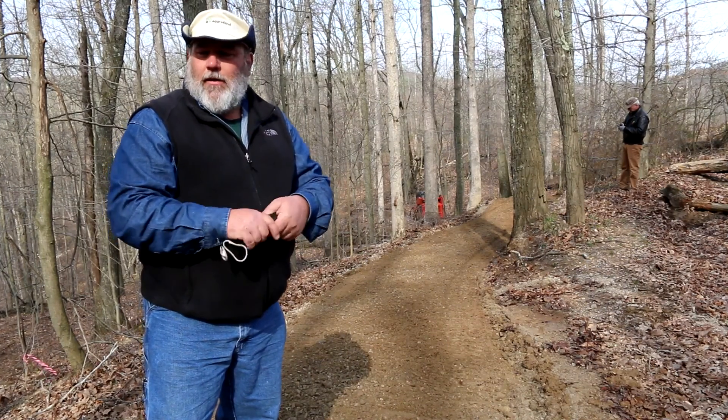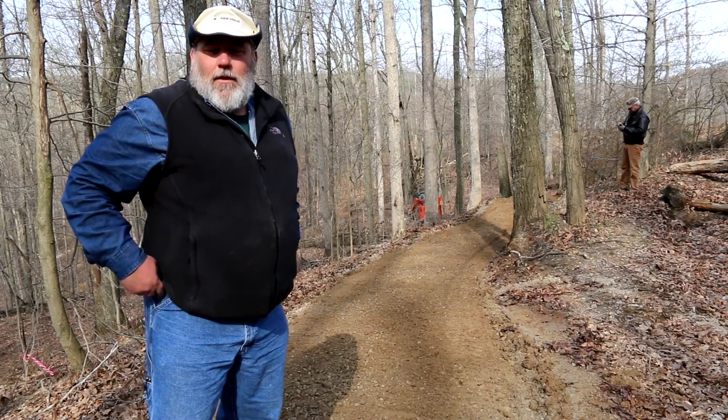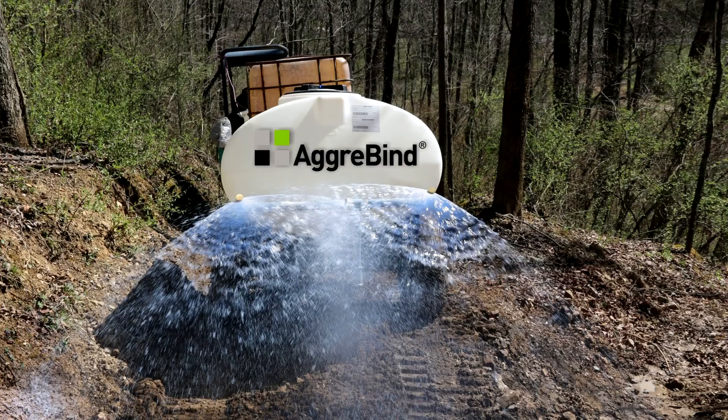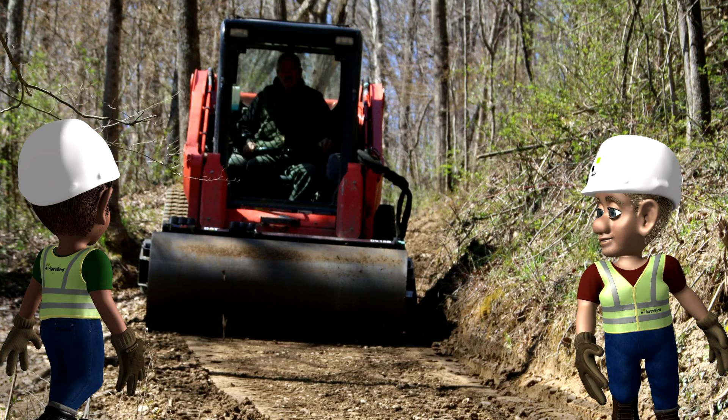We're treating an area 5 feet wide by 1,000 feet on this one cycle. We're using a trailer-based pump application and a skid steer with a Hurley rake, which is doing a nice job of mixing and profiling at the same time. The skid steer will then be equipped with a vibrating compactor, which will lock the product down.